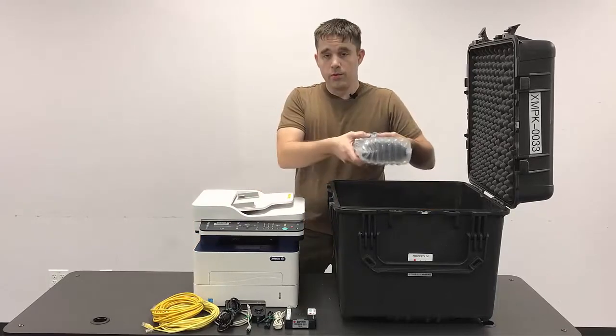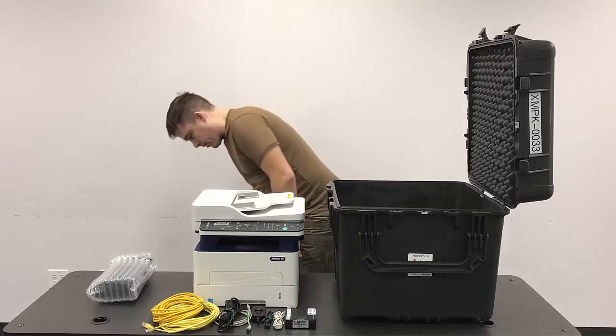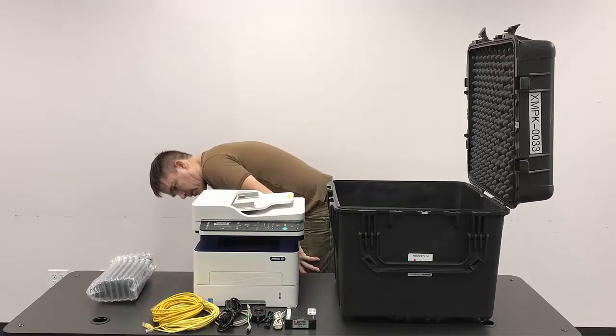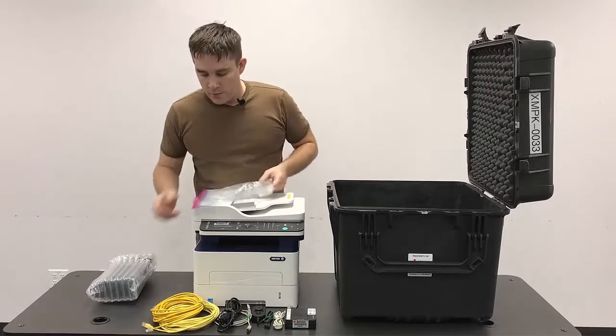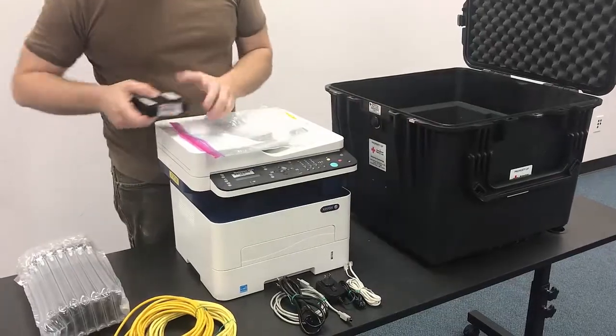Inside the case here, we're going to remove the spare toner cartridge if it's in there. And then we're also going to grab our goodie bag and put all the small cables and the ATA box inside that.